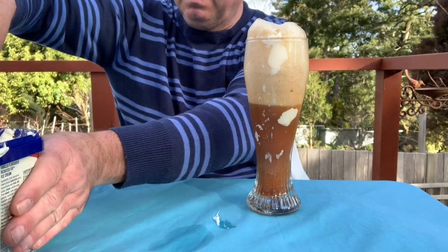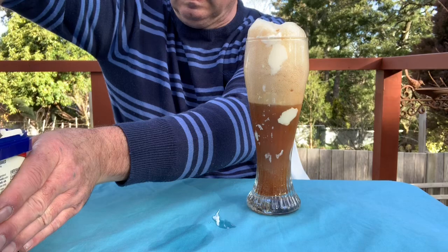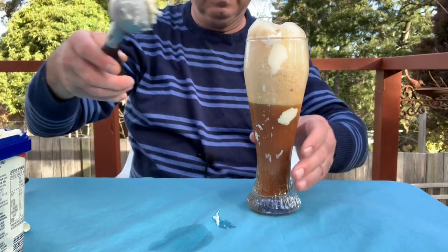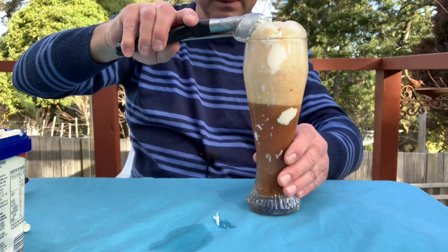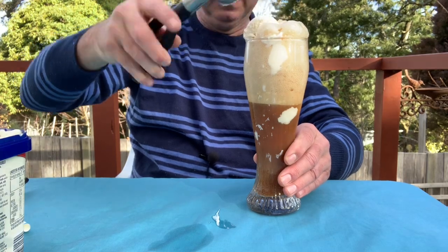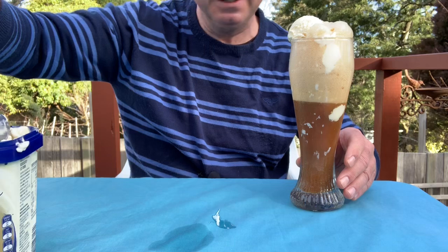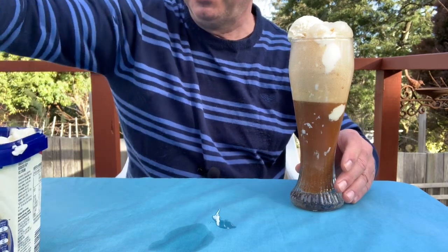Just to top it off, let me see if I can make a ball with the scooper and put a little ball on the side. There you go — a little ball on the side. I'm not too fancy, could have done a bit better than that, but anyway!